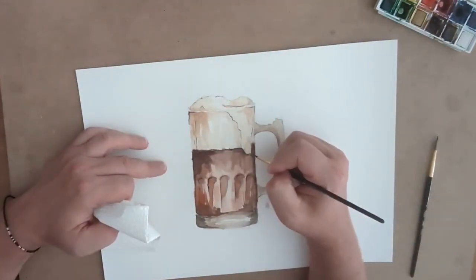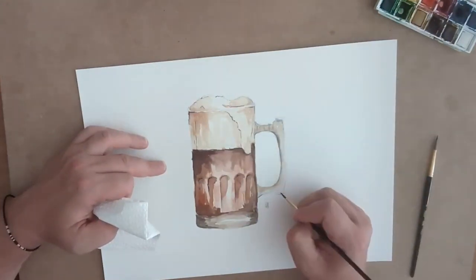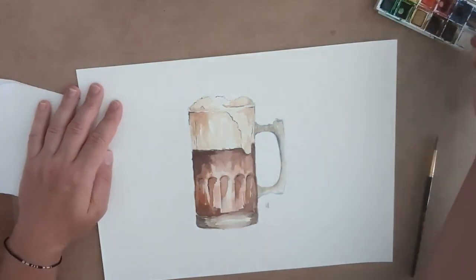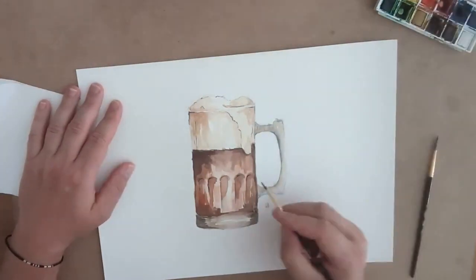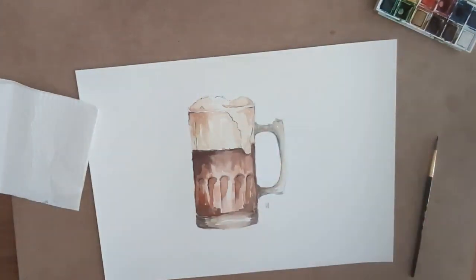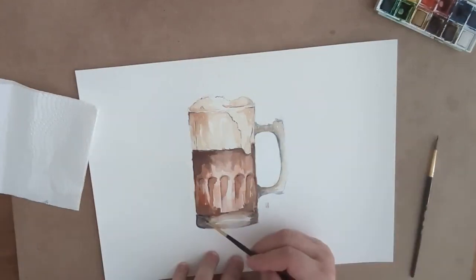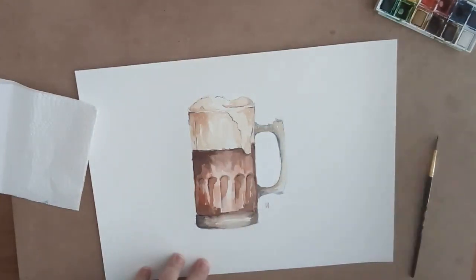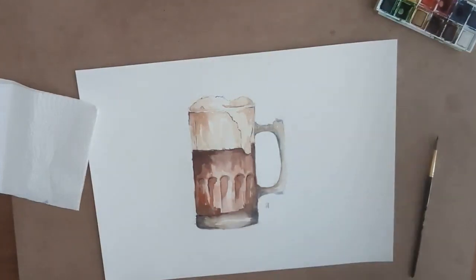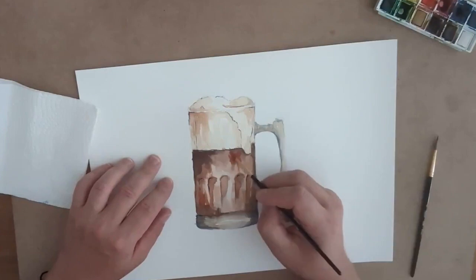I used a really dark blue to bring out the dimension of the blown glass of the mug — those little arches you see on really thick glass of beer steins. Then I put in light and shadow below the froth that is overflowing the edge of the glass, to give that three-dimensional feel to the liquid as it spills out.